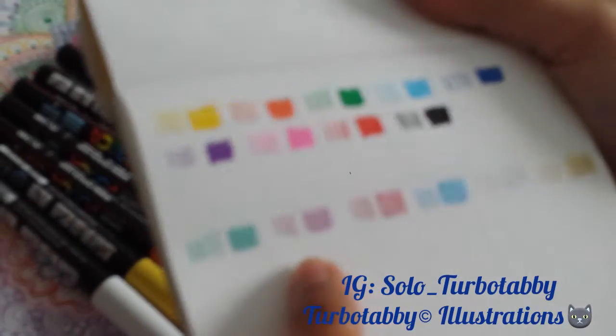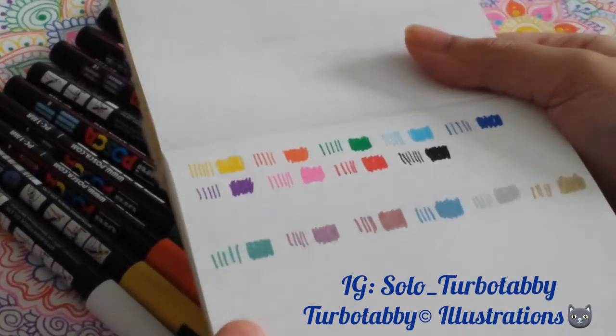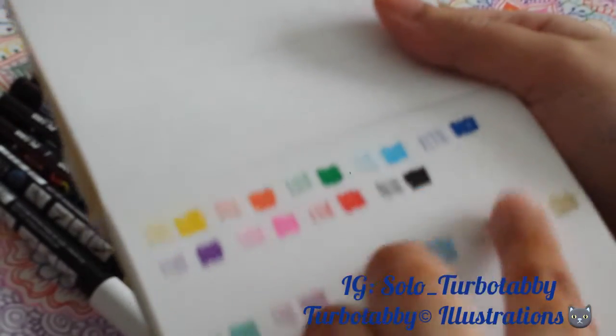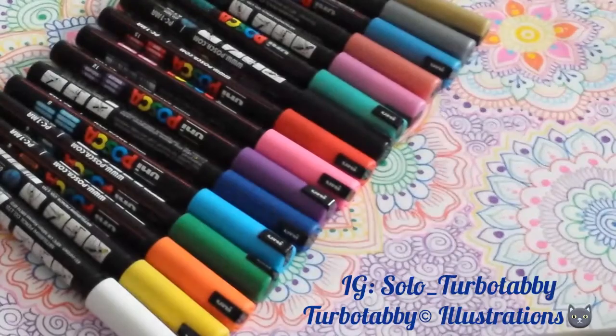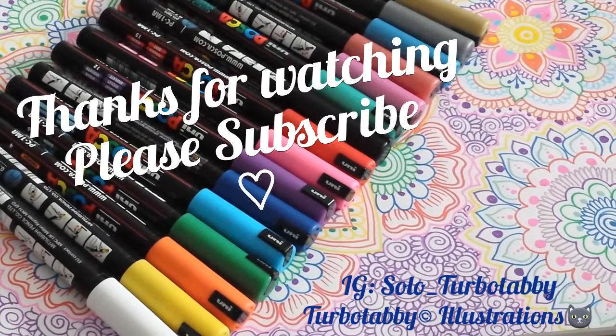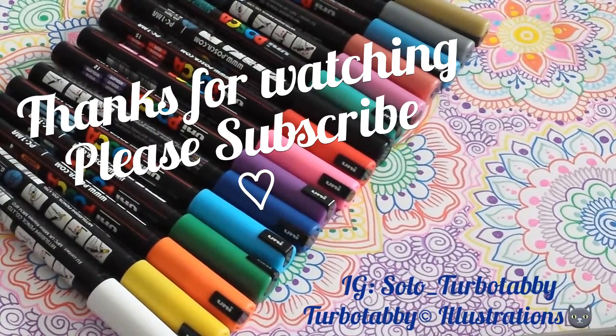So you can see the metallics — there are six there. They're not as shiny; they're more of a matte finish than the normal paint ones. You can't notice a white one on the white paper. But I have done a review on the white pens in my previous Posca and any paint marker pens video that I was talking about with the white ones. So you can check that video as well. Thanks for watching this video guys.